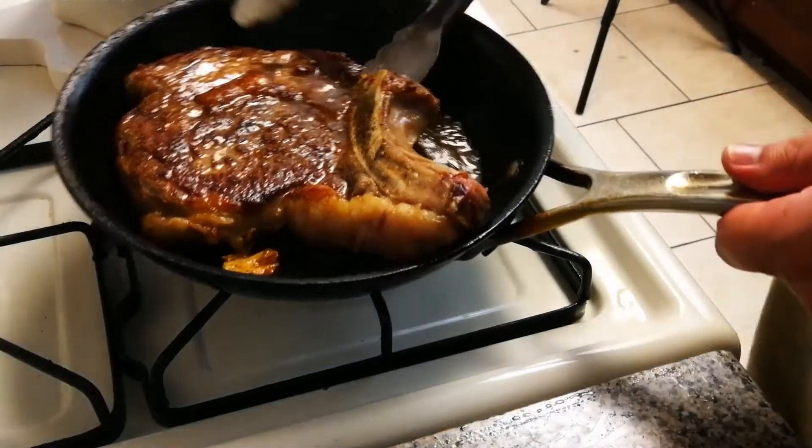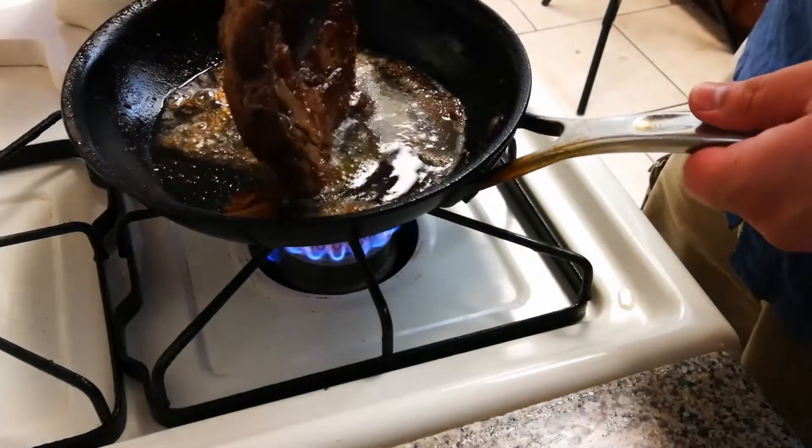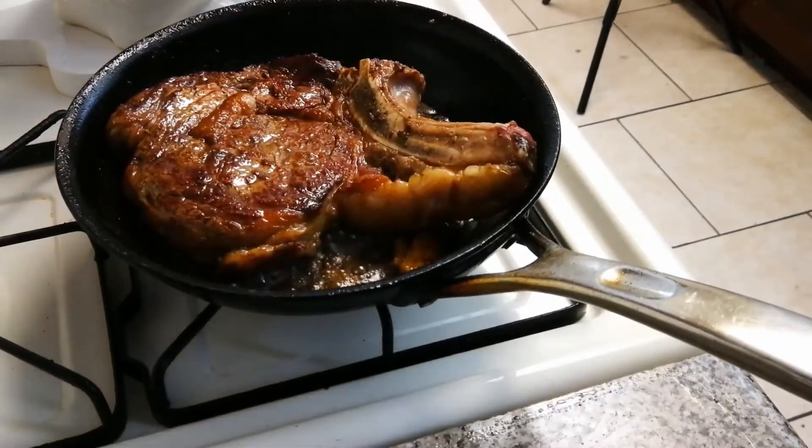Another important tip a lot of people miss: if there's a fat cap on the side, set that against the pan and start rendering that down. You want that fat in your pan — it doesn't do you a whole lot of good when it's on your plate. It's better if it's in the pan, and it's just going to be a better flavor for you. Render down the fat on the edge. That's about perfect.